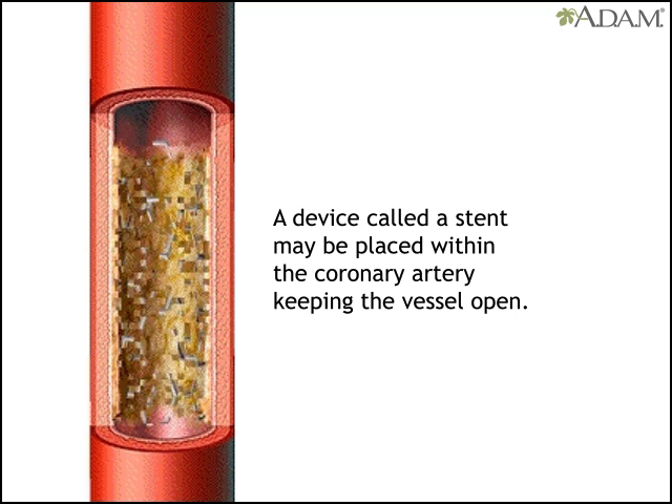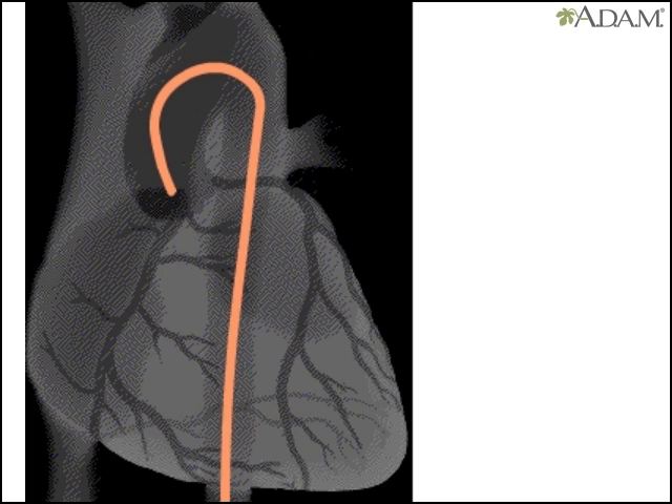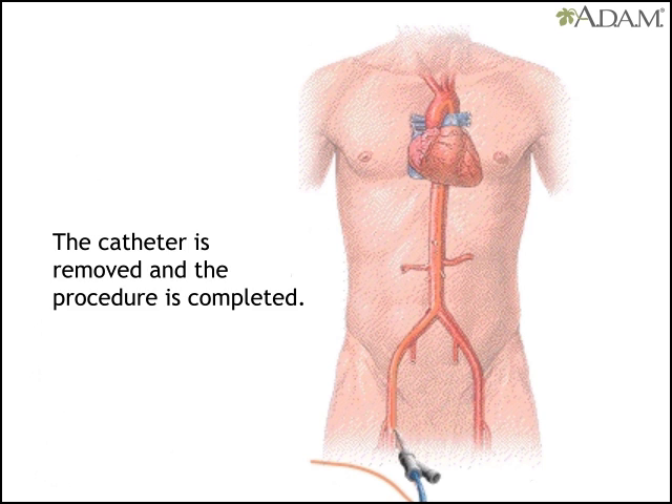A stent may also be placed. This is a latticed metal scaffold put inside the coronary artery to keep the vessel open. After the procedure, the doctor injects dye and takes an x-ray to check for change in the arteries. Then the catheter is removed and the procedure is over.